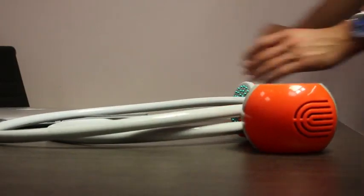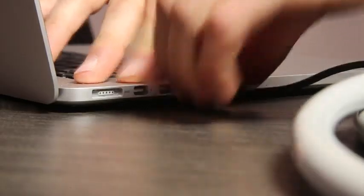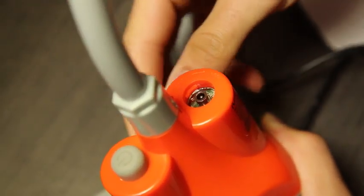This portable shower has a battery life that allows up to one hour of continuous use. To charge, simply plug into any USB socket.